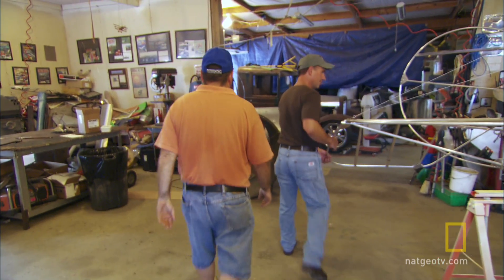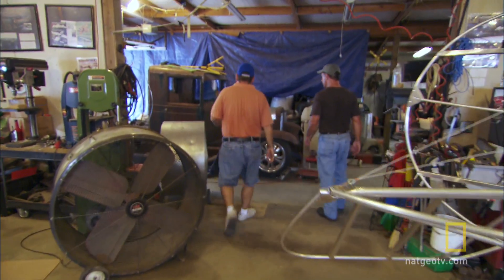Robert clearly knows airplanes, but I want to push him a little bit to see what he can build in just two days. I don't know what we're going to make, but I know it's going to fly.